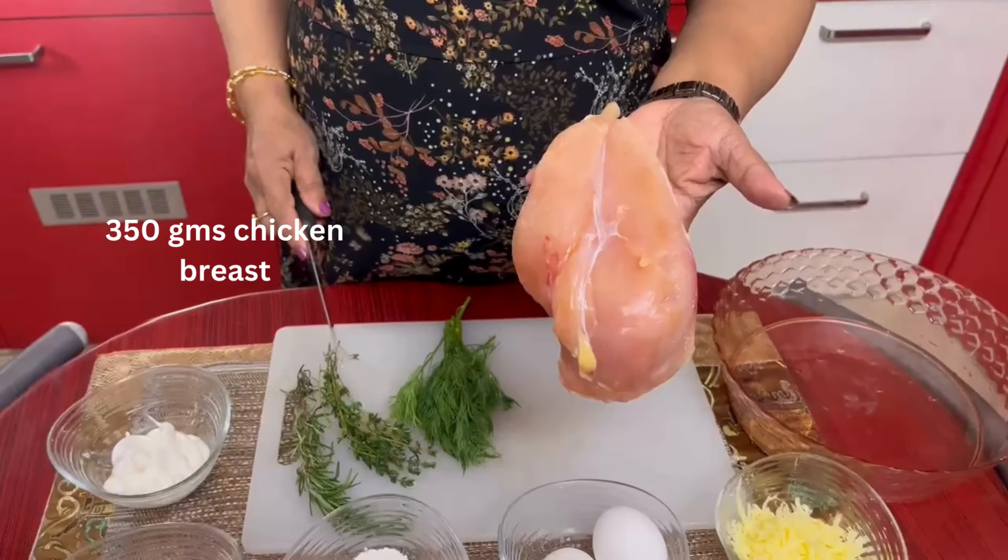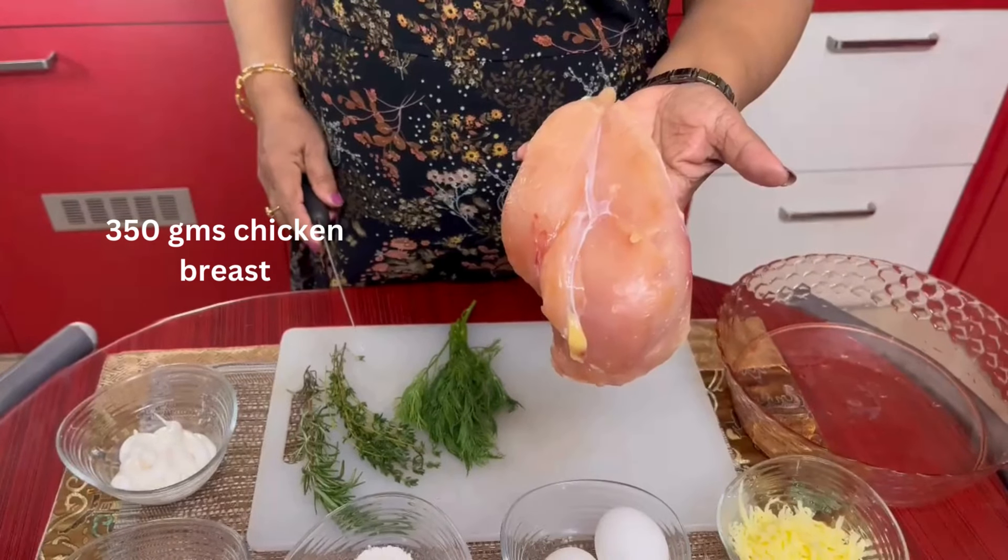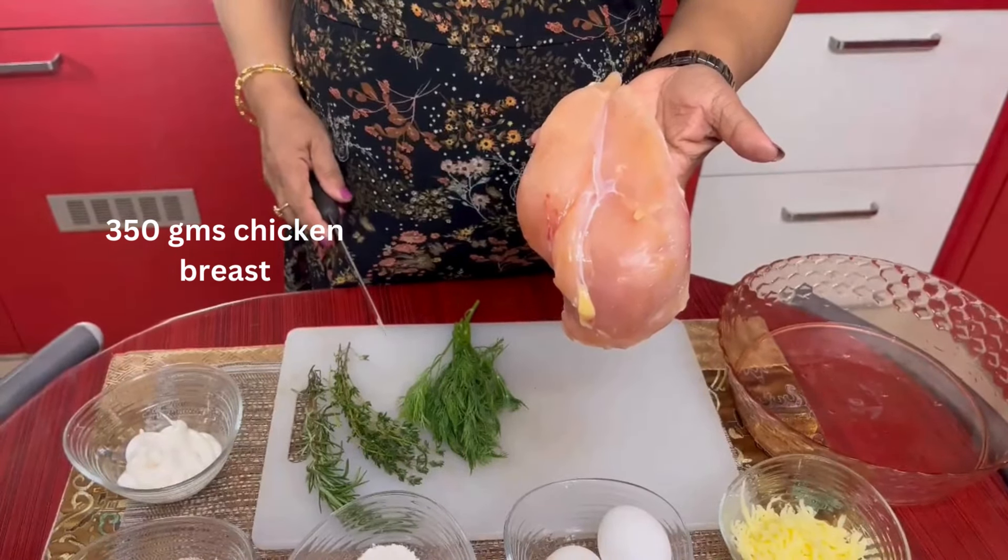I have taken about 350 grams of boneless chicken breast and cut into very small cubes.